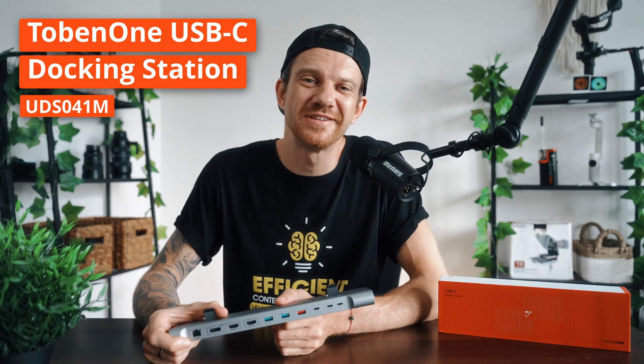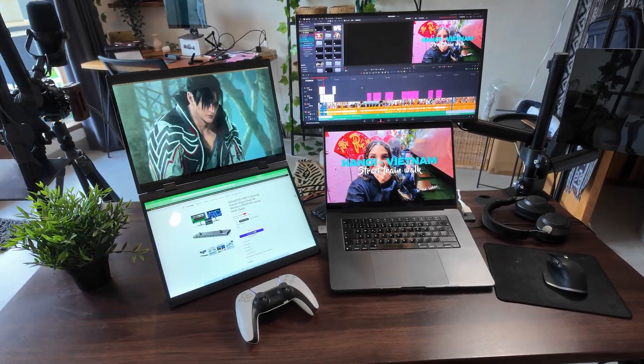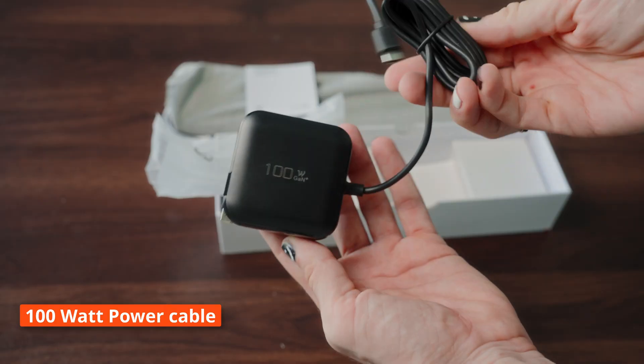This is the Tobin One USB-C docking station and probably the best docking station I have used for the MacBook Pro. Here is why it stands out: you can run three monitors in 4K at the same time by using one dual USB-C host cable and a 100 watt power cable.